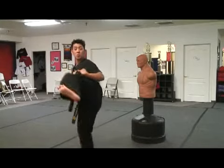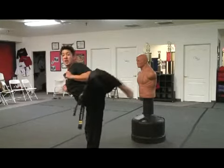Now with the key-ah. One more time. One, foot in. Two, key-ah. Three.